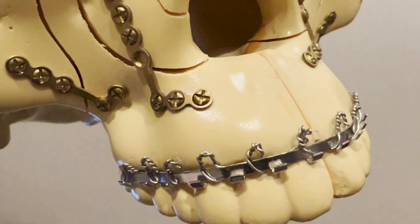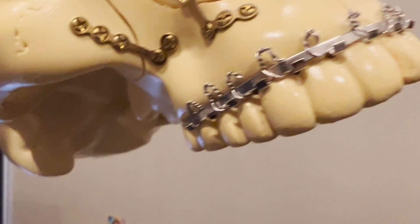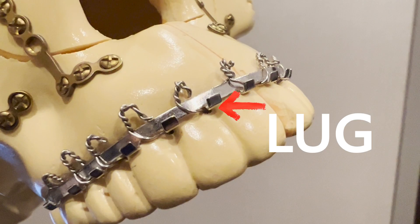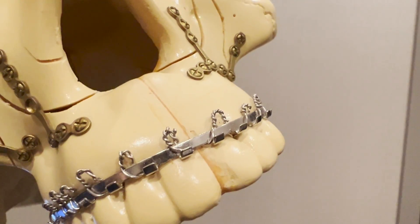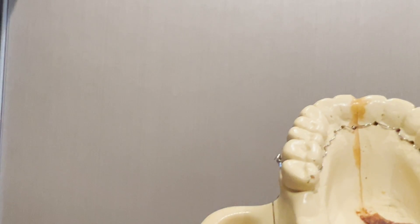Here is a model of Erich Arch Bars. The bar has lugs we use to secure the MMF wires, and the lugs face in opposite directions in the maxilla and mandible. The lugs are positioned near the teeth, so they face up in the maxilla and face down in the mandible. The bar is then secured by interdental stainless steel wires we pass between each tooth.